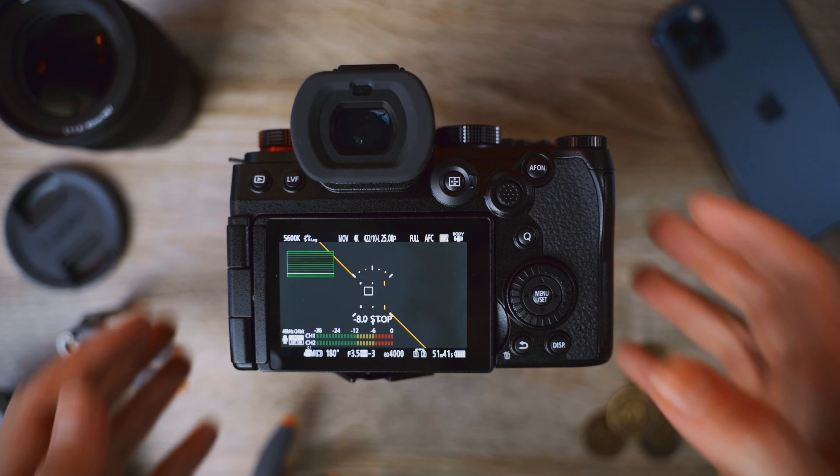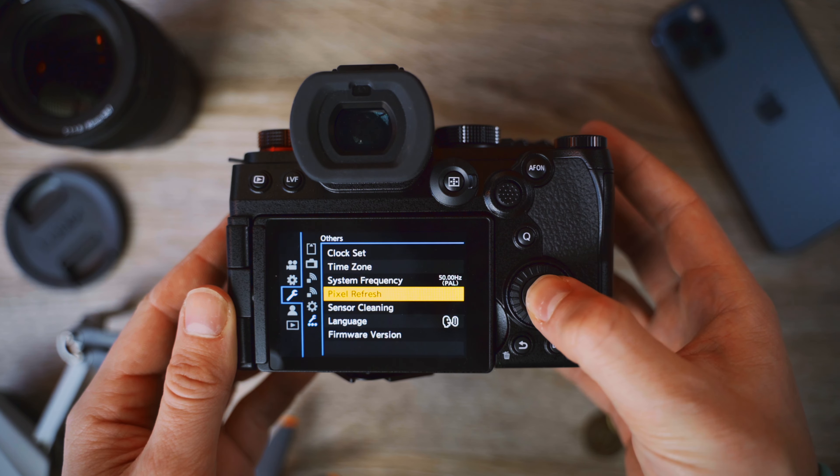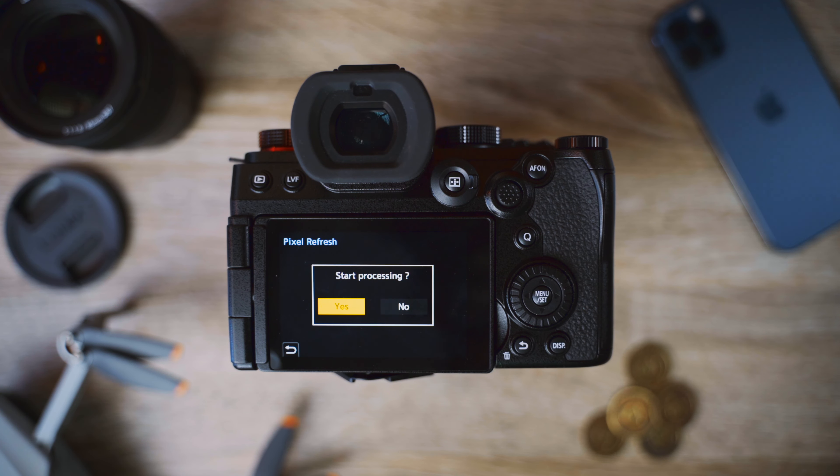I'm going to show you how to sort it out in case you come across this issue as well. This can also be solved in the exact same way on the original Lumix S5 and also the Lumix G9. To solve it, all you need to do is go into the settings menu on your Lumix camera, scroll down to the spanner, then in the second menu scroll down to the spanner with the three dots underneath, hit Pixel Refresh, and click yes for it to start processing. What it does, I think, is effectively remap the pixels — the pink dot right over the middle of my face is now gone.